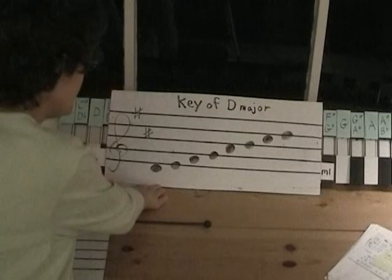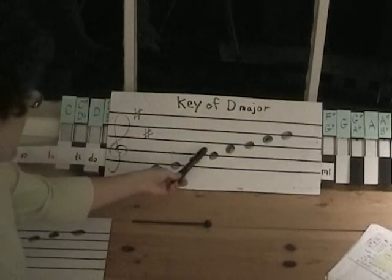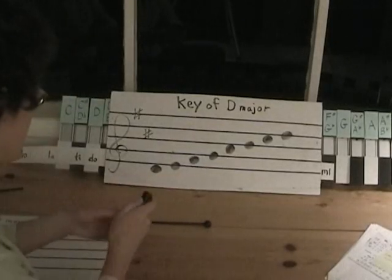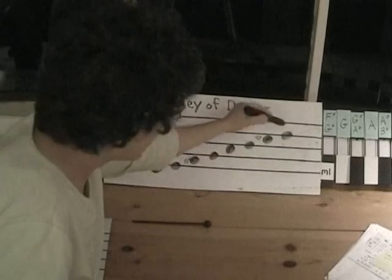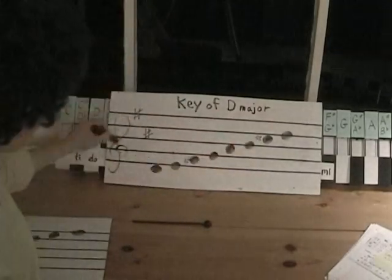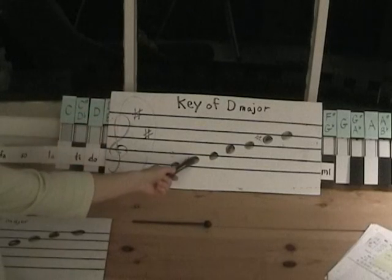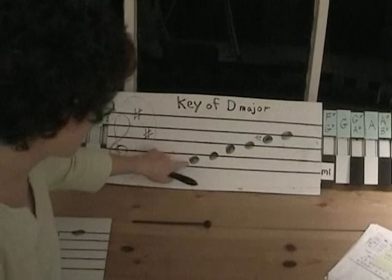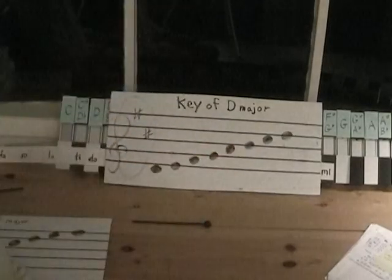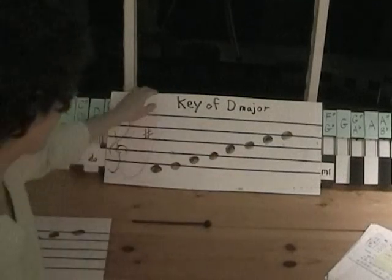The key of D has two sharps. Here's our key of D major — the notes are D, E, F sharp, G, A, B, C sharp, and D. The key signature right at the beginning has two sharps: this is F sharp and this is C sharp. Even though the F is on a different space, it's still an F. Since we have those in our key signature, we don't have to write them individually in the music.